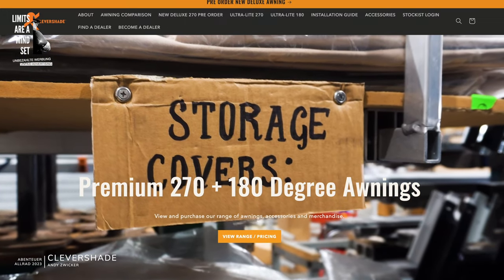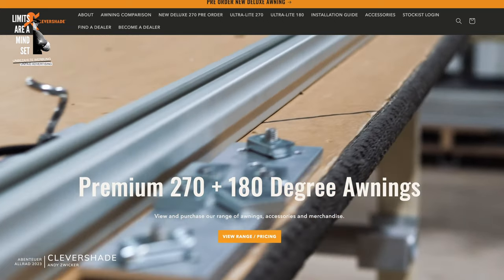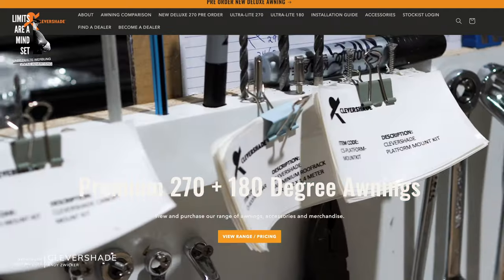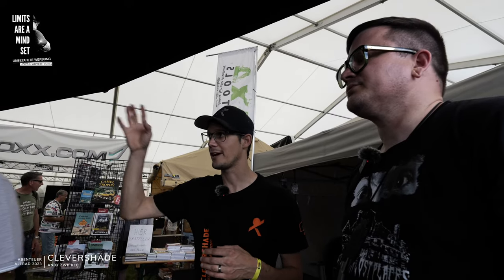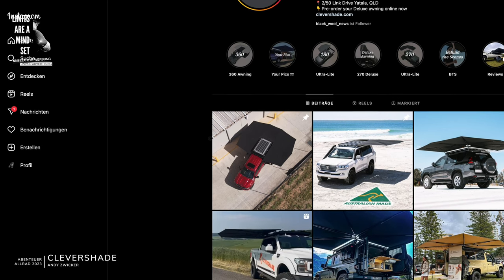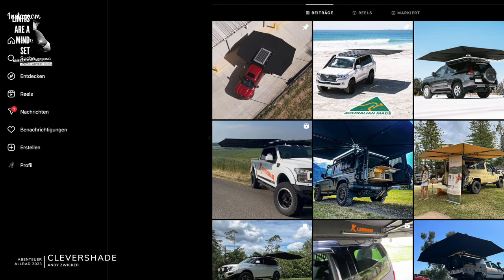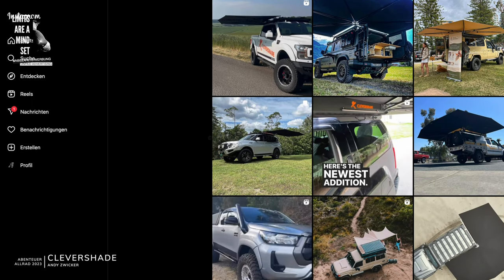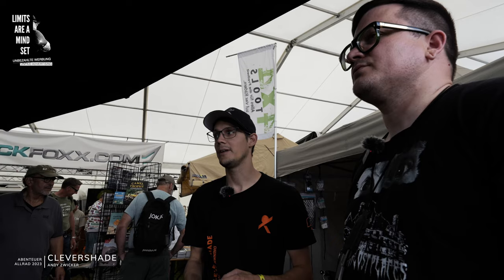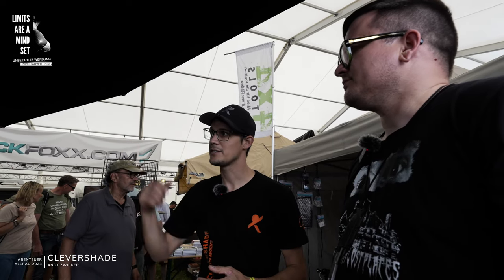Our exclusive distributor in the German-speaking market is Black Sheep. If you want information about mounting systems, roof rack types, or compatible vehicles, check out our Instagram — it has many installations available — or our website at www.clevershade.com. There are also videos showing how easy it is to set everything up.